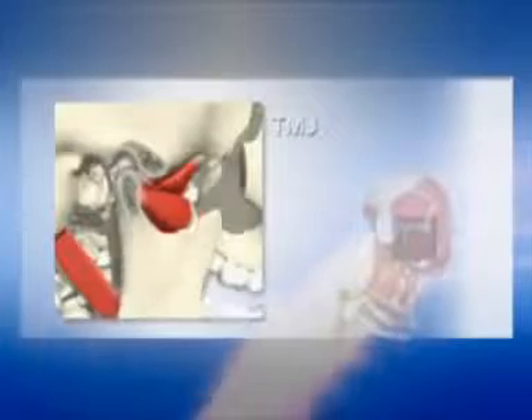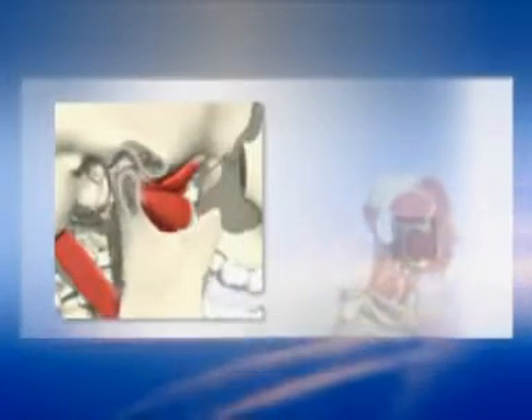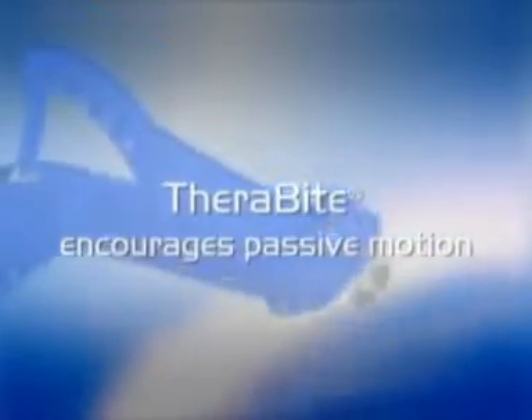The mobilization of the joint and training of the surrounding muscles in the sensitive area are important for the full range of motion of the jaw. Rehabilitation and training with Therabyte encourages this natural motion.